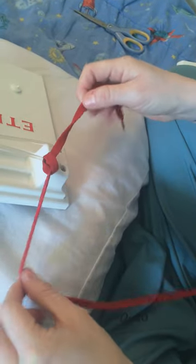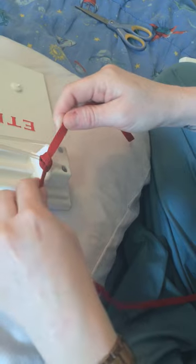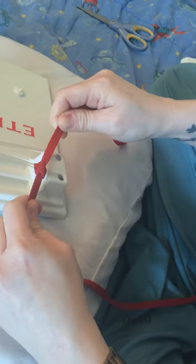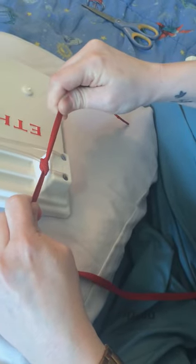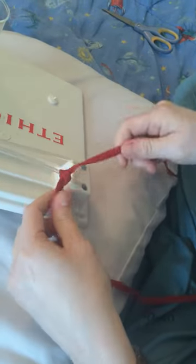So you'll tighten and you'll pull. Then you'll wait — count to five — and then pull again. And that will be your mailer's knot.